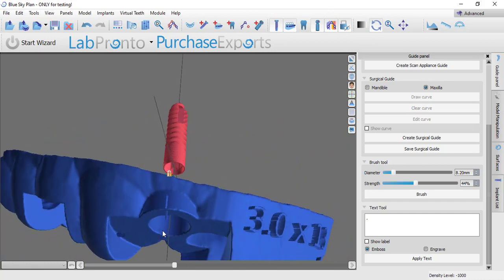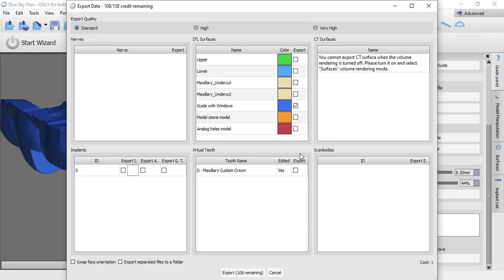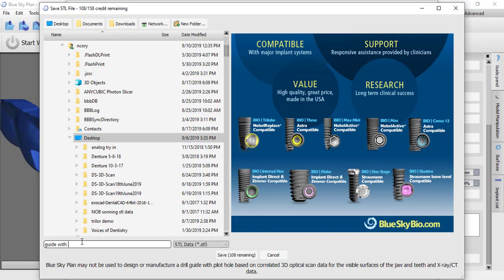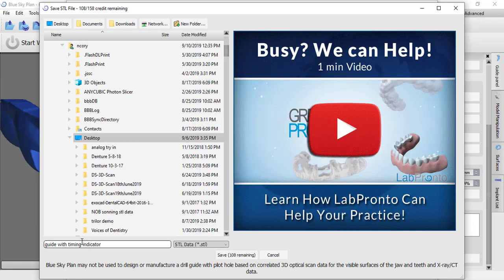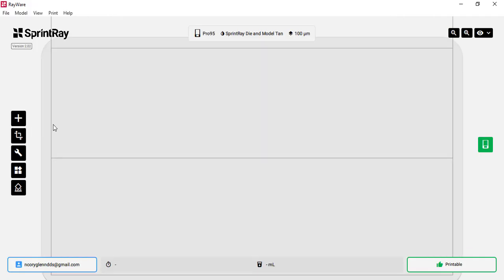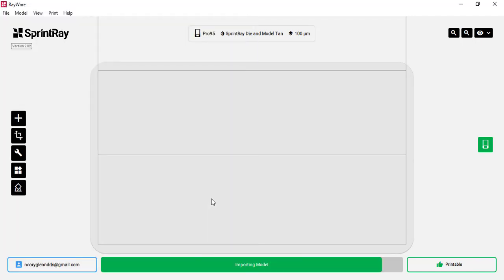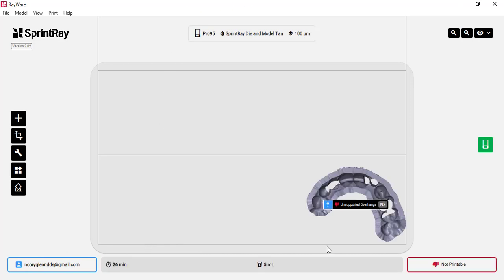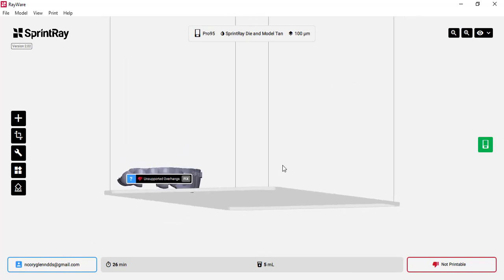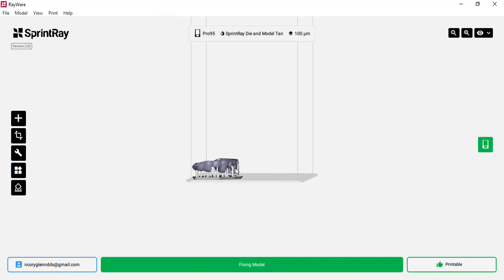I'll zoom in and really scrutinize this — going straight through there, it looks perfectly lined up. This is going to be our surgical guide that we print. I'll bring that model into my SprintRay Pro software off the desktop — this is 'guide with timing indicator.' We just need to support it where we can and print it.